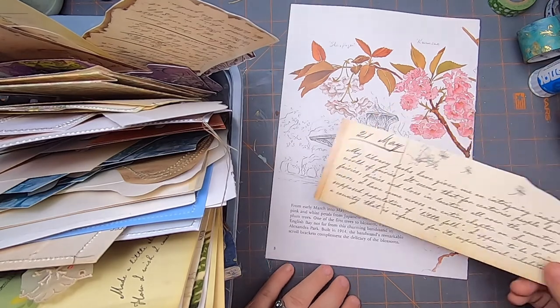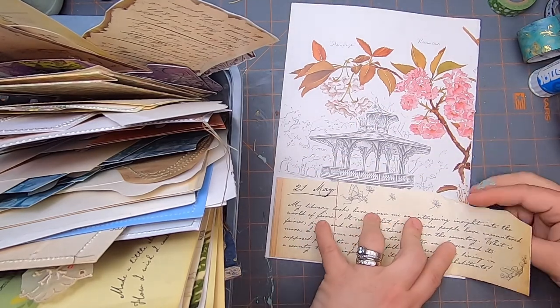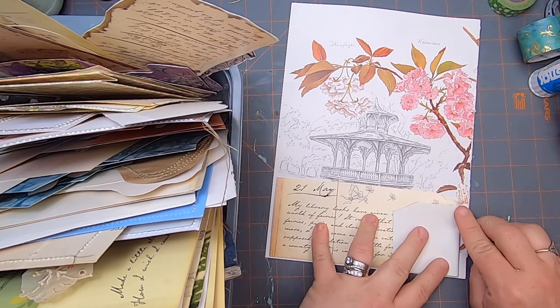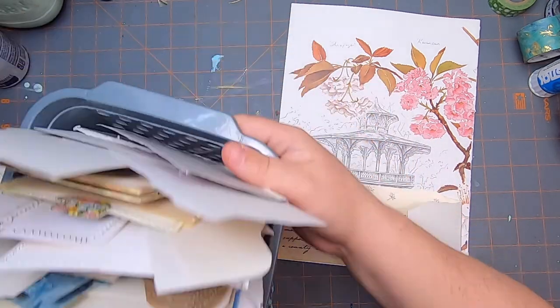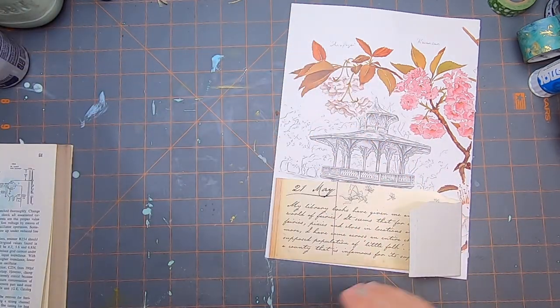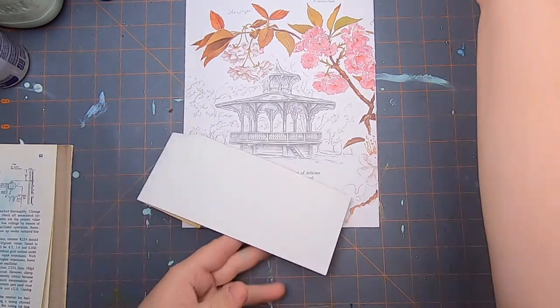Right now I'm just trying to find something I can use to cover this up at the bottom here. I'm thinking about using this as a pocket and I don't want to cut it off, so I'm going to fold it over and put something fun here, because I want to cover up this section of text at the bottom.